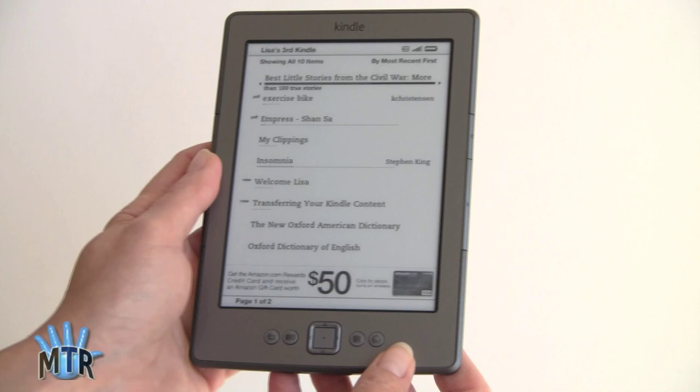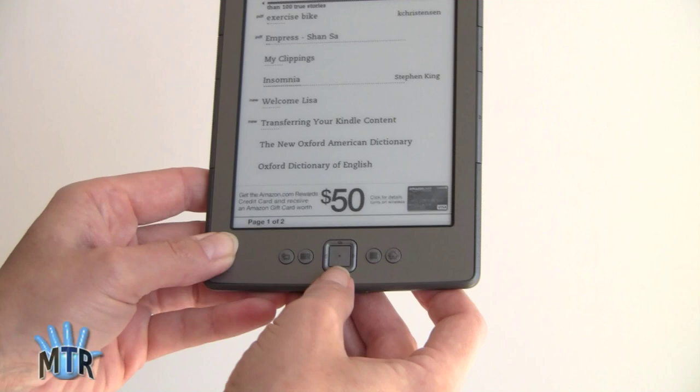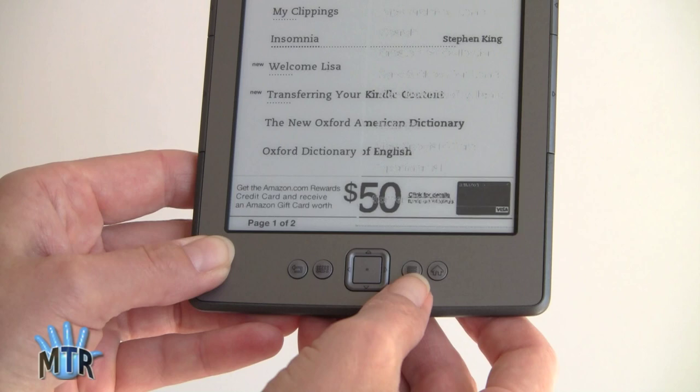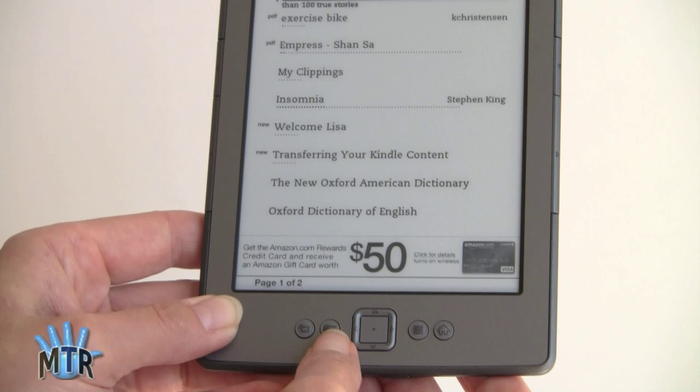Let's take a look around the device. This is a 6-inch display with the same 800x600 resolution as the Kindle Keyboard or Kindle 3. Down here we've got the standard D-pad that Amazon is so fond of, also found on Kindle 3, Kindle 2, and so on. There's a home button and a menu button — it does what you're used to if you've used a Kindle before. There's also a keyboard button that brings up the on-screen keyboard and a back button.